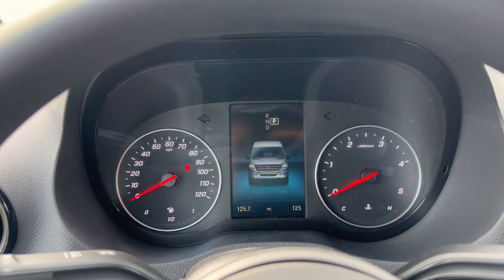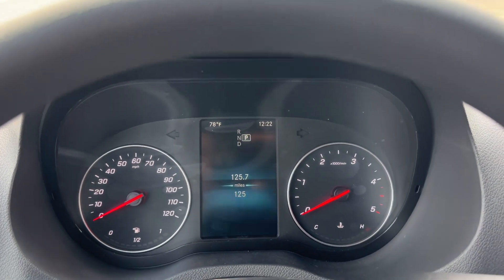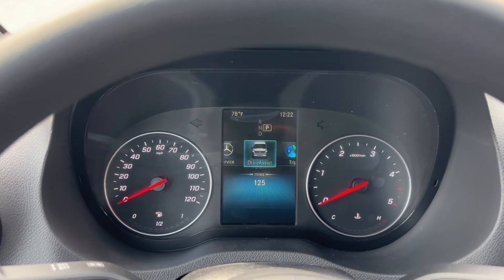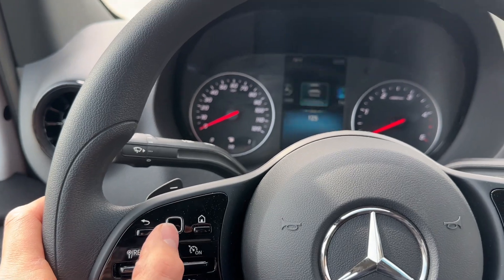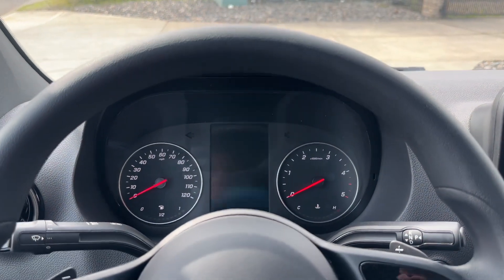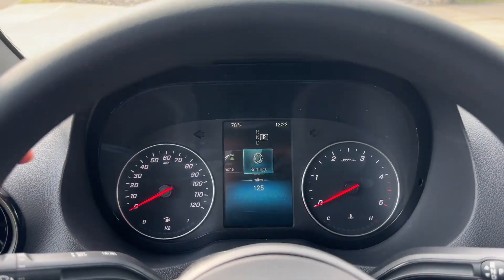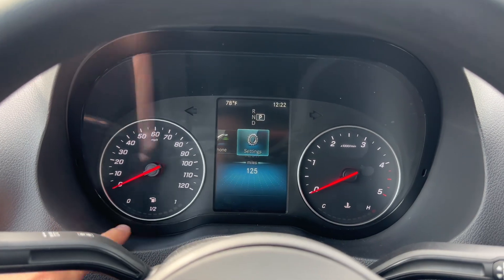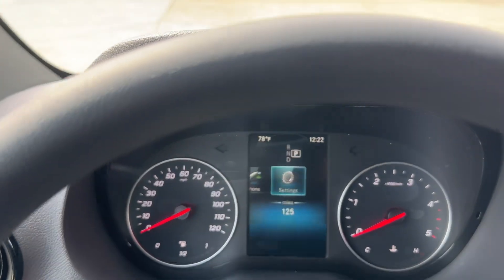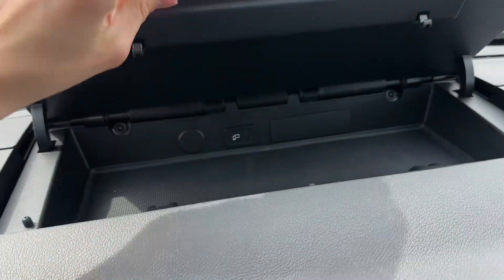When you start it up, it has a very nice welcome screen — like a van graphic comes up, shows your miles, and then goes to your trip info. With your finger on this button you can switch between service, driving assist, trip, radio, media, and phone. So if someone calls you, it's Bluetooth with Android Auto and Apple CarPlay. You got analog gauges on the sides for fuel and temperature, but the middle display is digital.